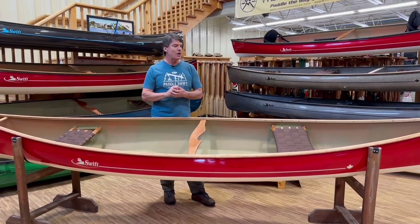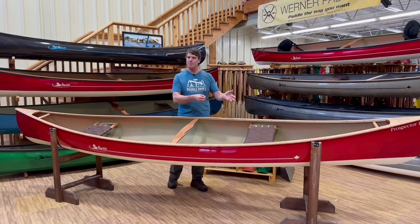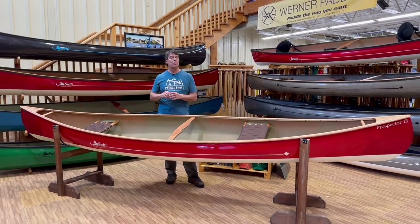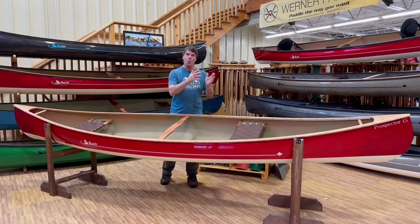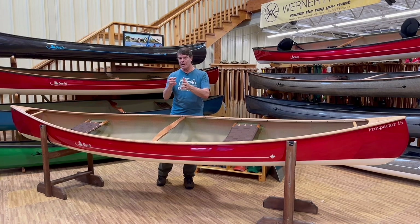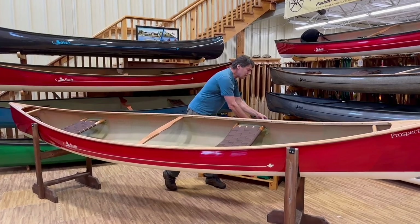This is a laminate you can run over rocks, you can run over logs, you can run over beaver dams. Not designed for white water river tripping, but a very good weight to strength ratio.